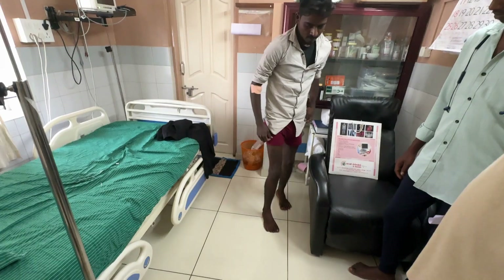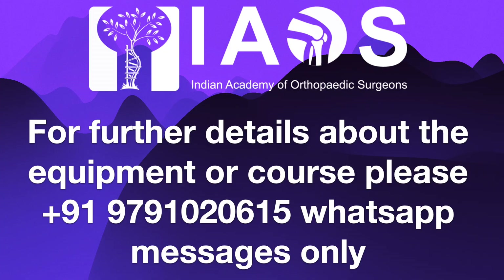He is getting up unassisted. For further details about equipment, technology, or ozone courses, please contact our number on WhatsApp. Thank you very much.